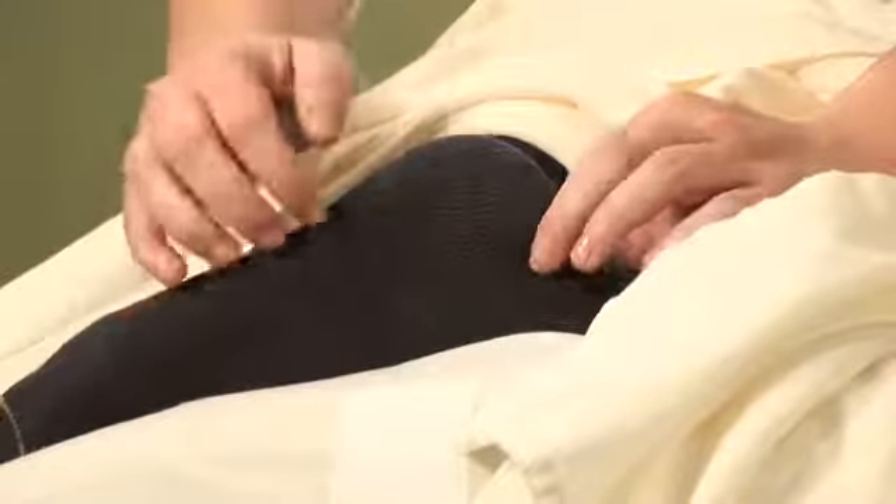Hi, I'm Hilary Talbot, acupuncture physician and clinical herbalist. Today we will be discussing acupressure for bone spurs.